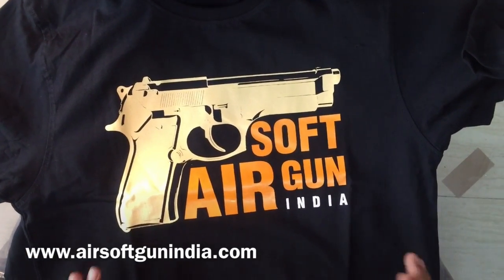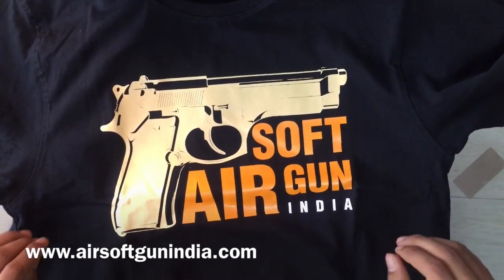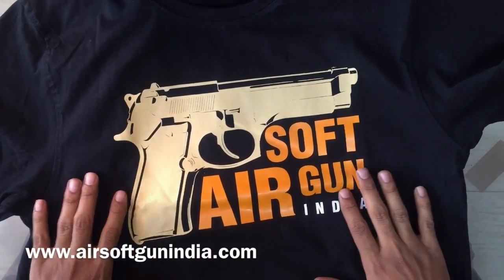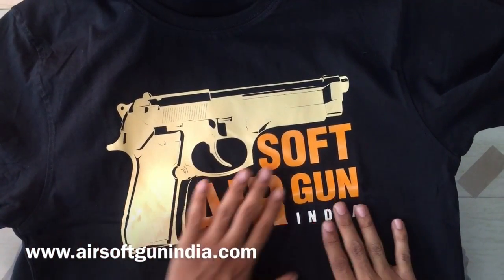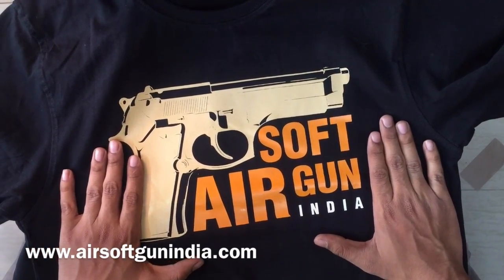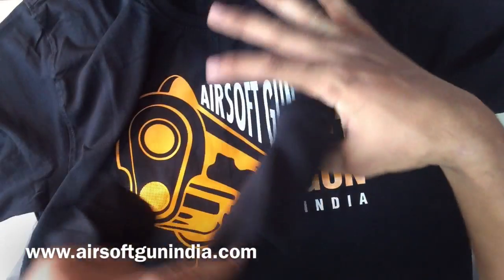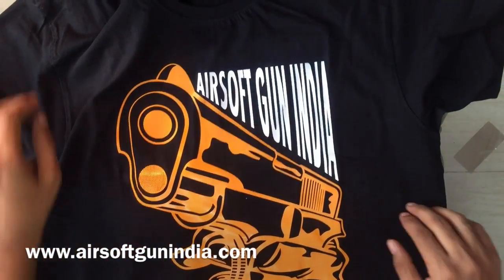As a token of love, we want to give you something. We call it 'brand love' — for the people who love Airsoft Gun India. We made a contest asking which t-shirt design you like, and people selected three designs. We have got the t-shirts printed for Airsoft Gun India. This one is called 'Airsoft Gun India' and it features the model of the Beretta right here.